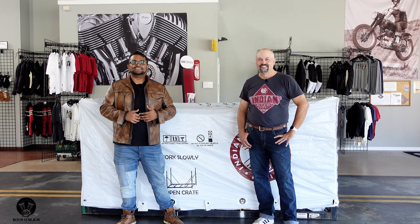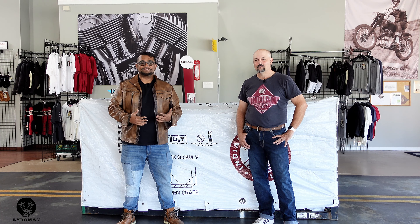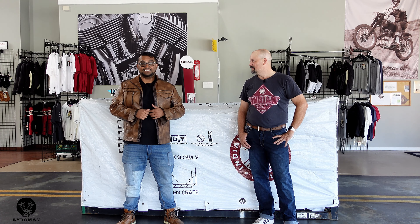Yo, what's poppin? Welcome to Broman Brhapsody. This is where we view cars and motorcycles, do unboxings, all of that fun stuff. I'm the host for motorcycles and the punk does the cars.